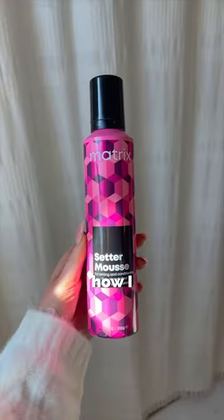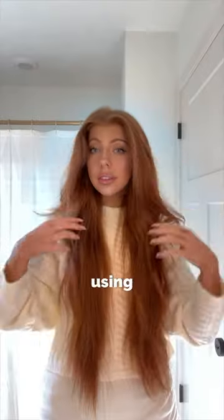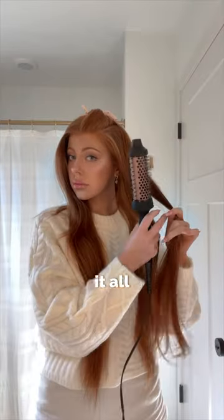As a 90s baby, it is essential that I show you guys how I style a 90s inspired blowout using Matrix Fixer Hairspray and Setter Mousse to set it all in place.